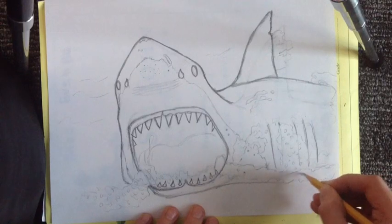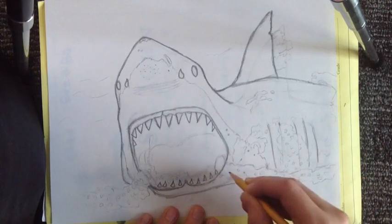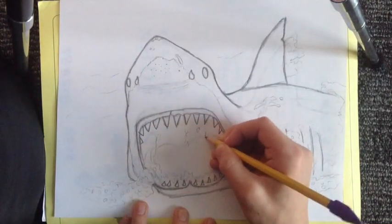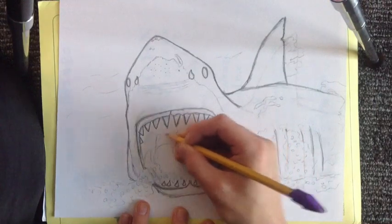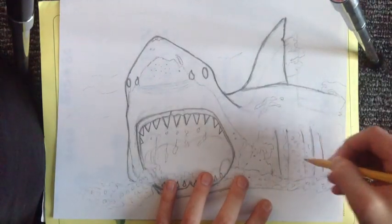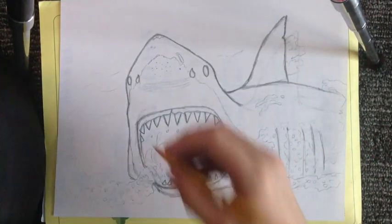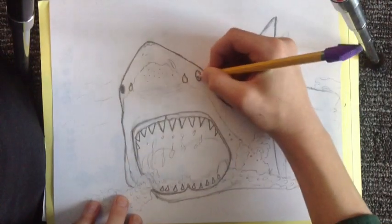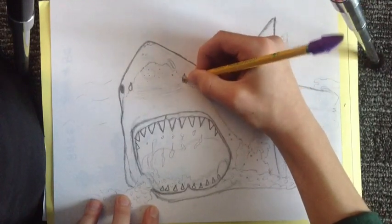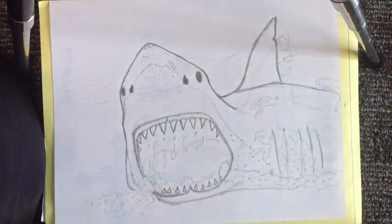Orcas even eat polar bears and leopard seals. Now for the fun part — shading. Make those eyes black. Unlike most sharks, great whites and makos have just solid black eyes.